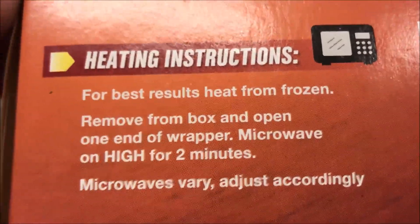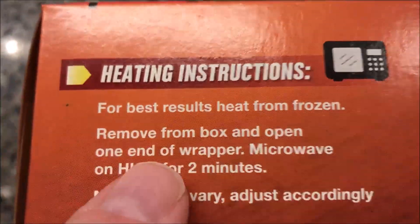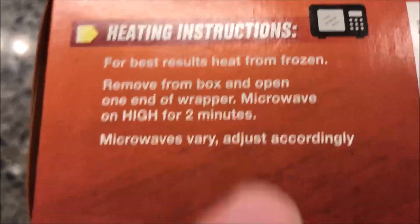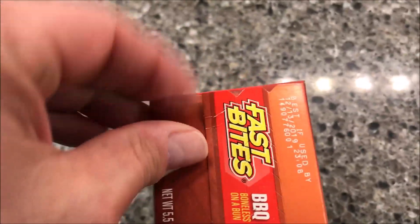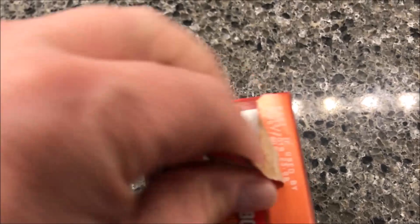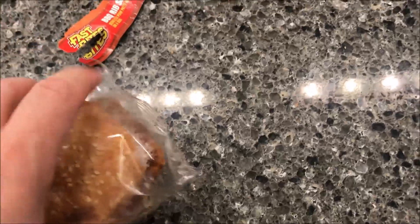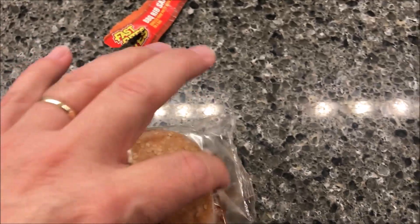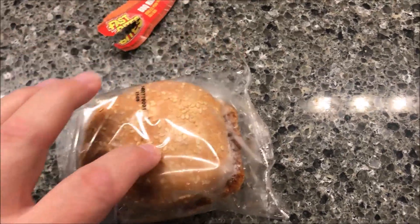For best results, heat from frozen. Remove from box and open one end of the wrapper, then microwave on high for two minutes. So I'm just going to open one end and vent this, open this end up, and get it in the microwave. I'll be back.